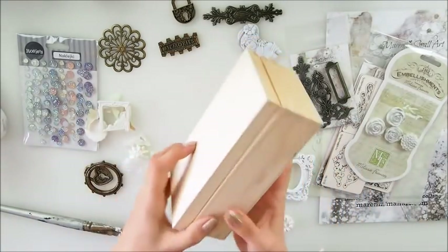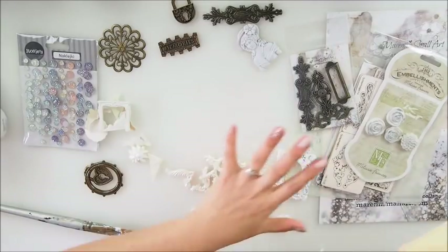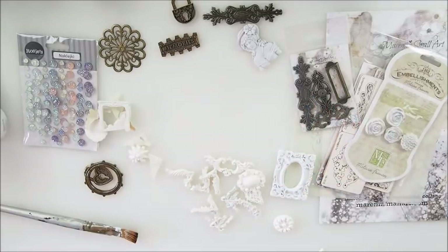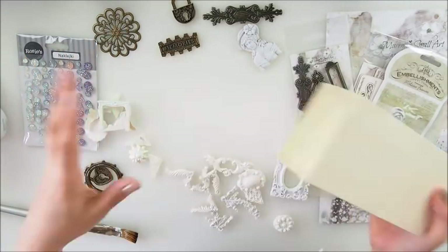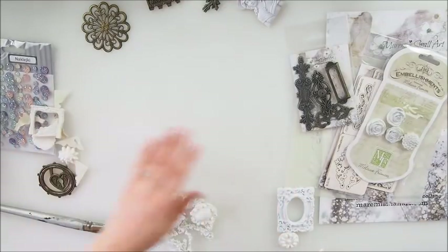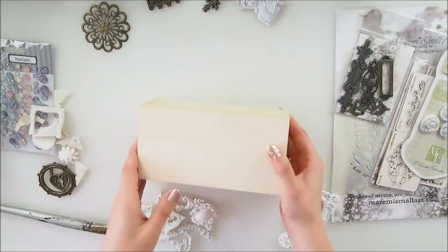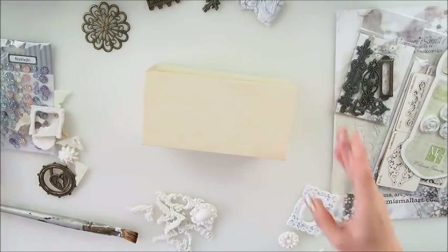I grabbed a few things - I have some resins, some metals, some stencil chipboards, all the bits and pieces that I absolutely love and adore. Hannah is asleep, Lucas is at work, and Emily is still at camp, so I was thinking let's do it. At least I'm going to glue down things and maybe I'll have to come back to it later, but that's perfectly fine.